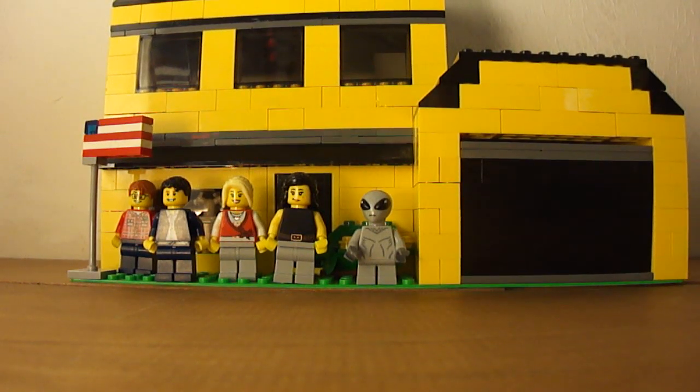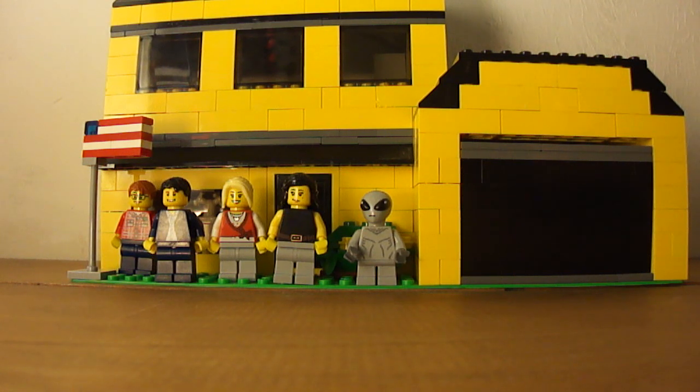Hello YouTube, LEGO Kid Studios here. Sorry, I keep getting confused with the Greenface 789 stuff. So today, as you can see, this is American Dad House, update 3.